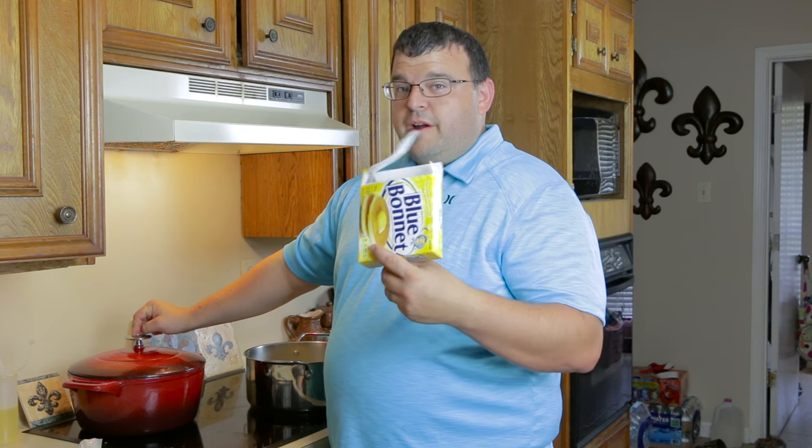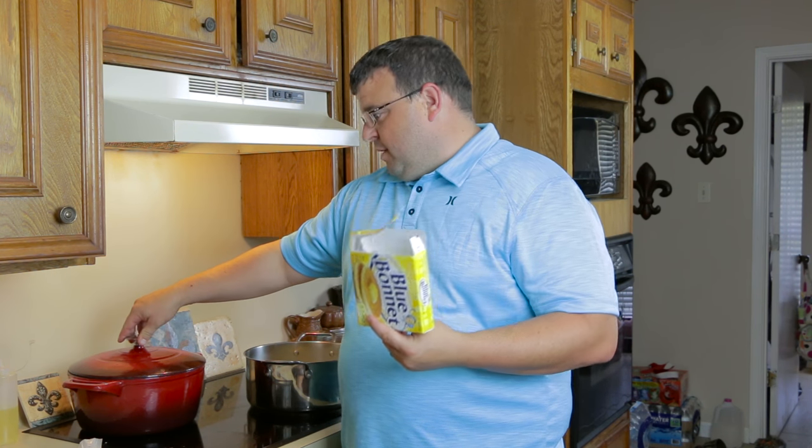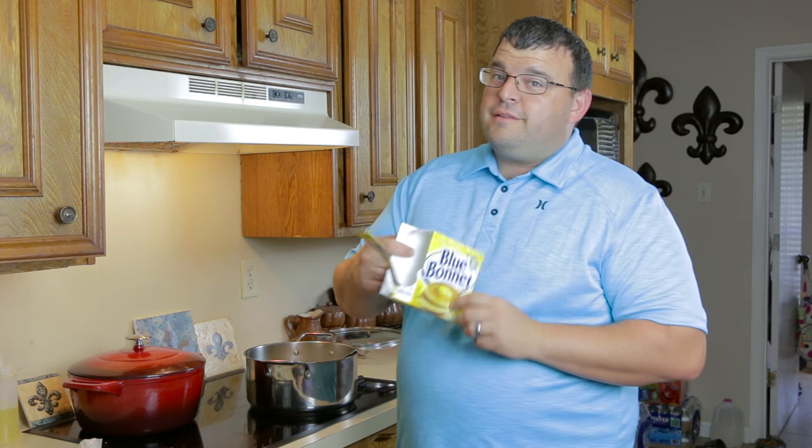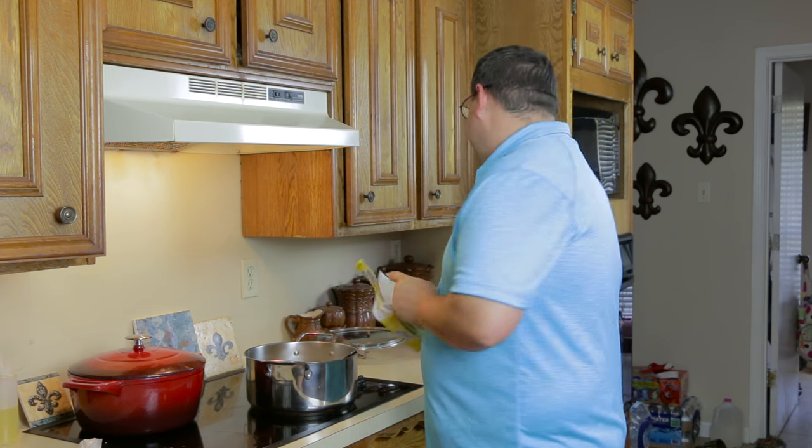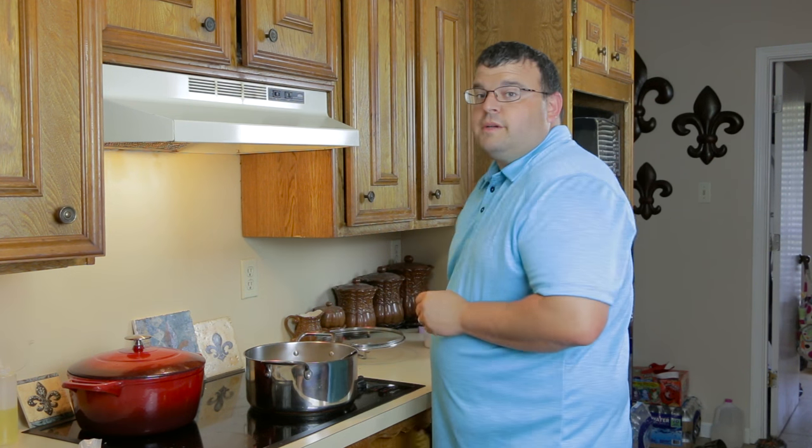One and a half sticks of butter went into the etouffee. The other three sticks of butter — as you can tell the package is empty — went in here. Sucks because now I'm out of butter, but three sticks of butter is all I need.